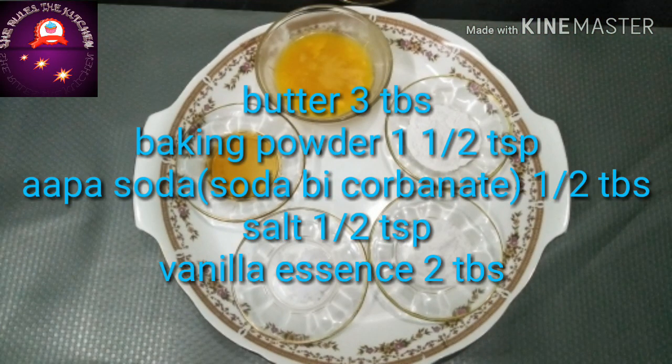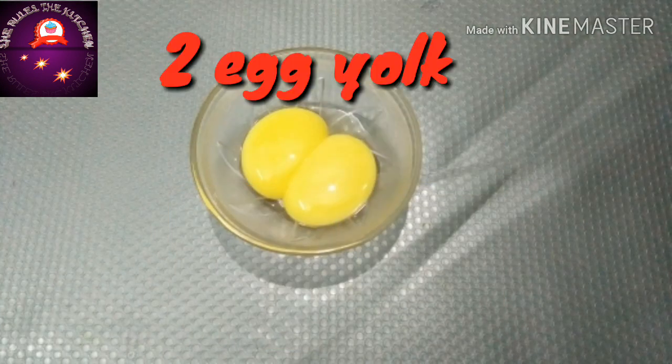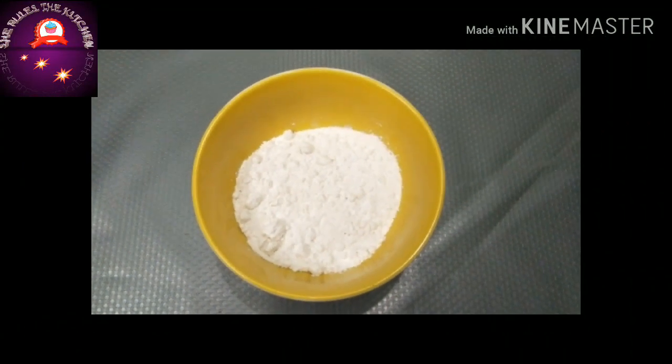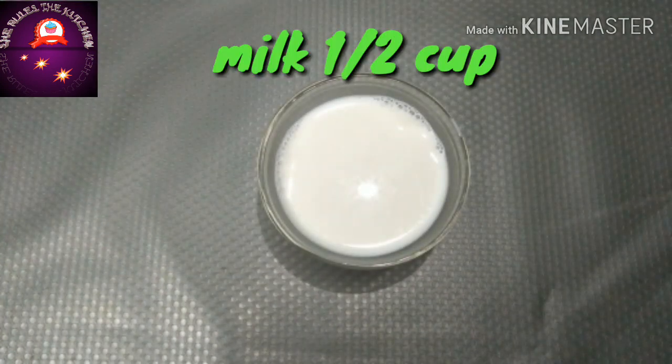The ingredients we require are butter, baking powder, baking soda, salt, vanilla essence, egg yolks, two egg whites, one cup of powdered sugar, one cup of buttermilk, and half a cup of milk.